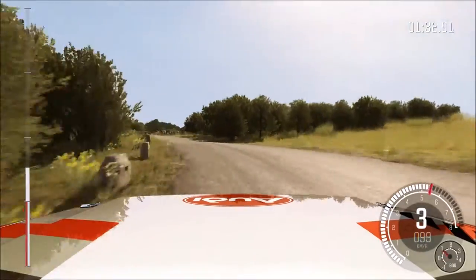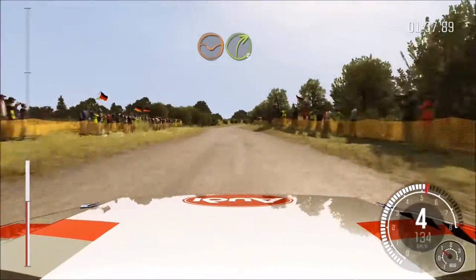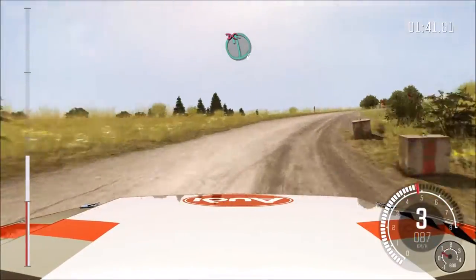This is the Audi Quattro Sport, and it's from the late 80s. And it's a 4WD car and a Group B car.